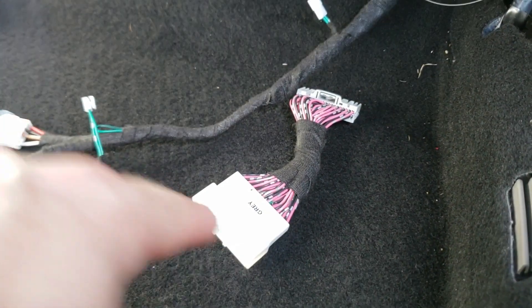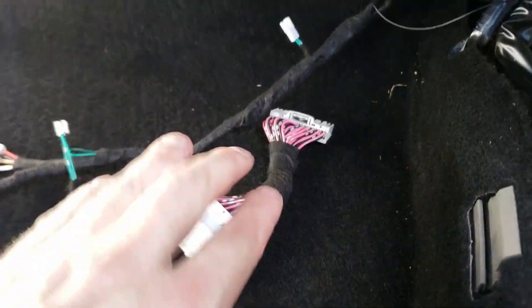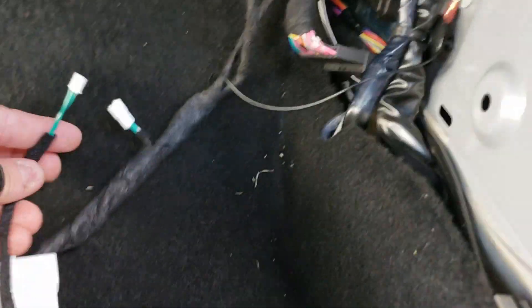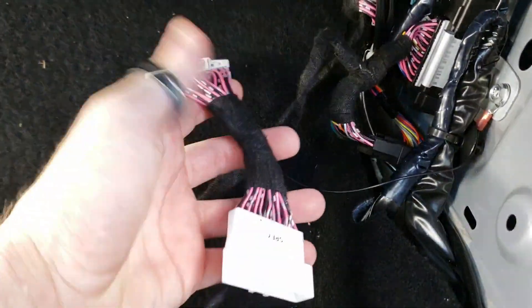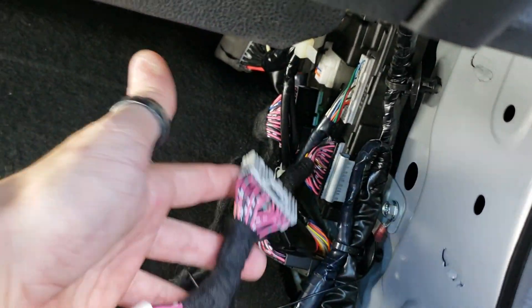Check the chart on the back of the installation guide. If your vehicle year is highlighted in a gray box, then you have to use the gray connector, which plugs in right here at the BCM as well. You're going to take the two-pin jumper, disconnect the one that was on the harness, plug this one in, and install it right here at the BCM — just like we did with the green and the black one.